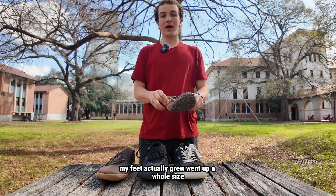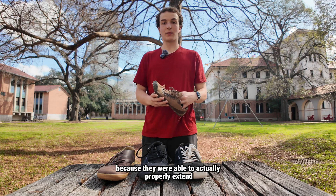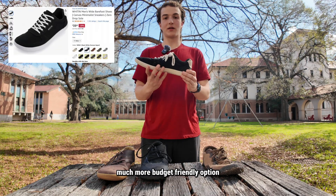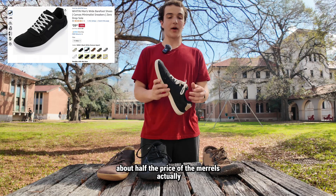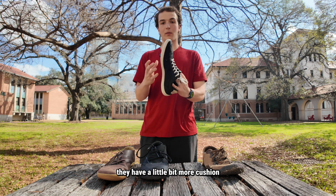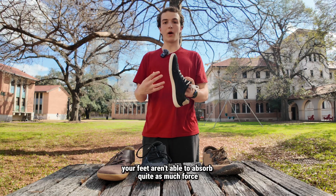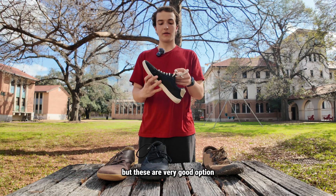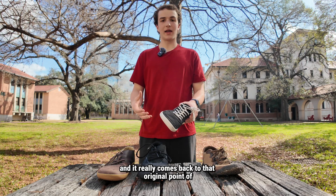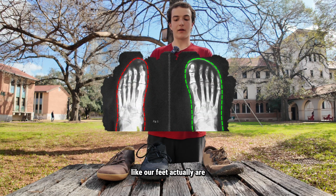When I started wearing these shoes, my feet actually went up a whole size because they were able to properly extend and not be cramped anymore. If you look at these Widdens, they're a much more budget-friendly option — about half the price of the Merrells. These are a great starter intro to barefoot shoes. They have a little bit more cushion, which I don't like as much because your feet aren't able to absorb quite as much force and build up as much function. But these are a very good option — your feet feel like they're in a glove. It really comes back to that original point: why shouldn't our shoes be shaped like our feet actually are?